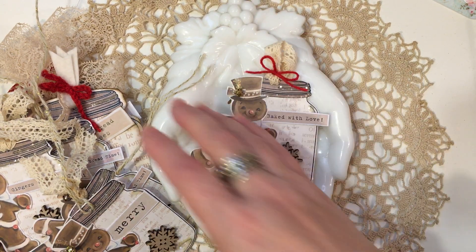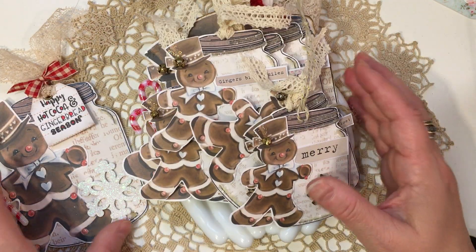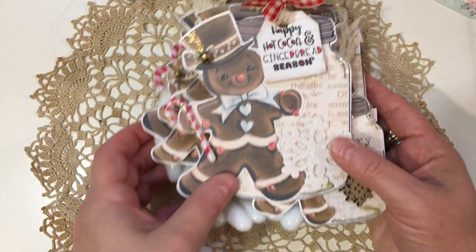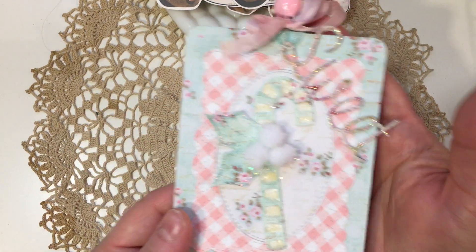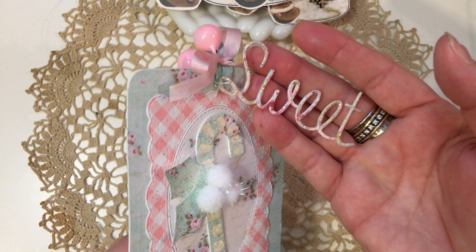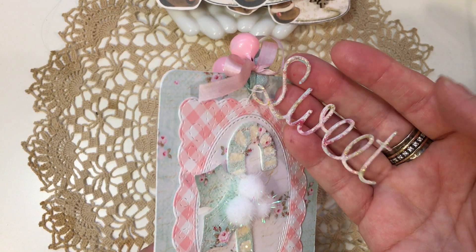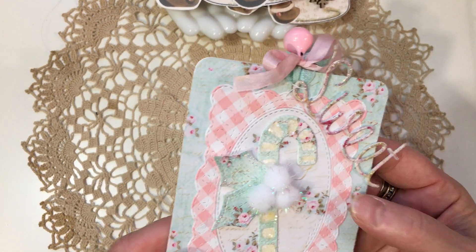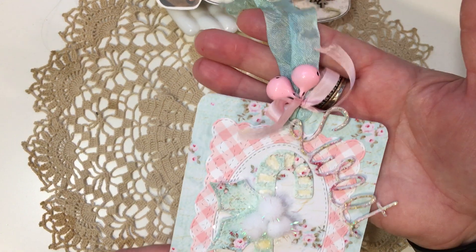I just thought these were so cute and turned out so fun — I love anything with mason jars on them. I also wanted to share one more candy cane tag. On this one I die-cut the word 'sweet' from a Paper Sweeties die I have from when I used to design for them. I glued it together three times, then used the little area in the S to tie it onto the ribbons and bells.